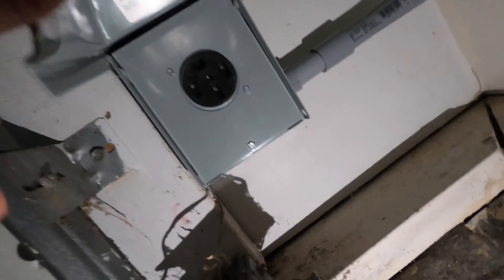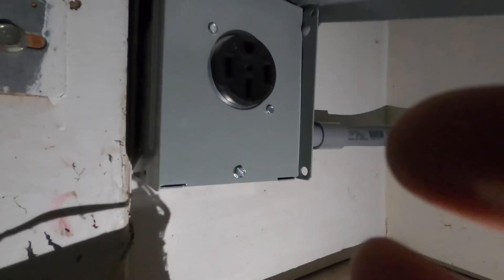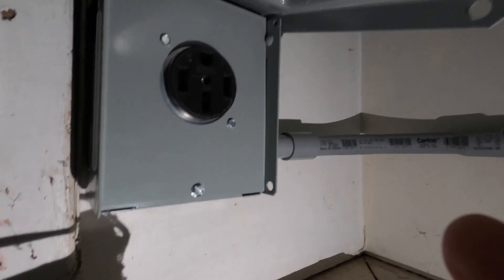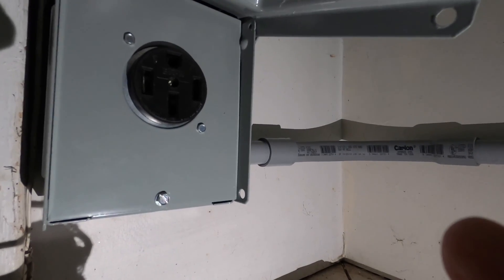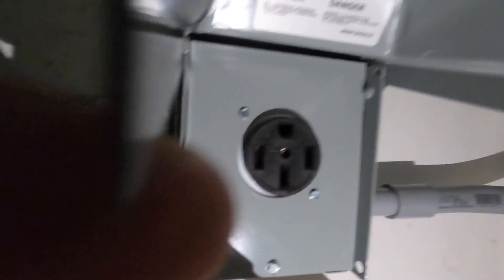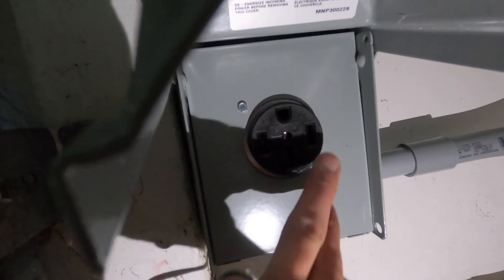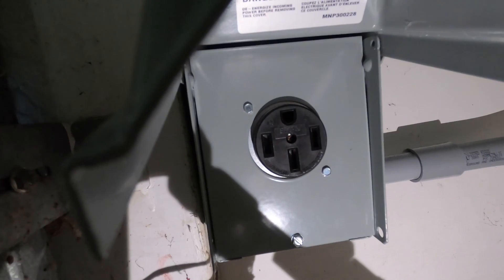There it is — it was a pain in the butt, just because the wires are really tight. Make sure you feed the panel through those two little nubs right there and then get the screw in at the bottom. Now I'm going to turn the power onto the entire house and then turn on the breaker. I'm going to take a multimeter and touch these two together — make sure it's 120, touch these two together, make sure it's 120, and then touch the two sides together and it should be 240.